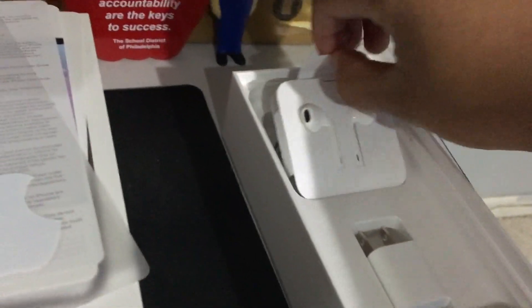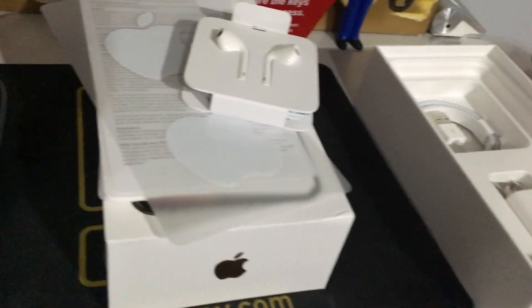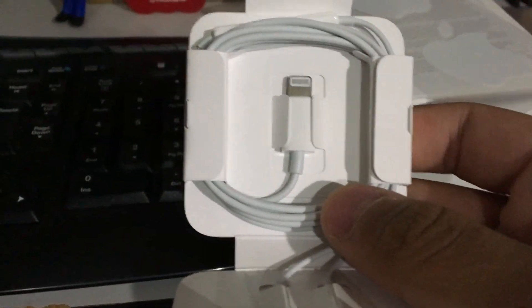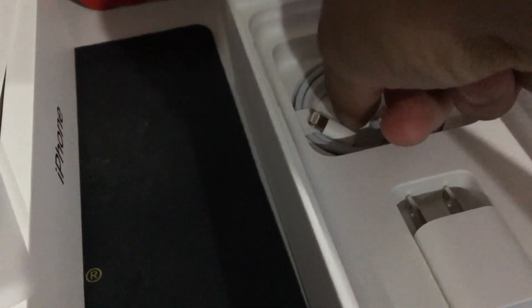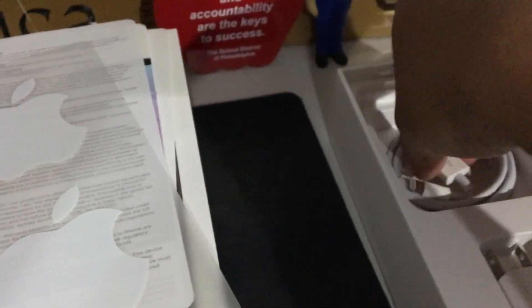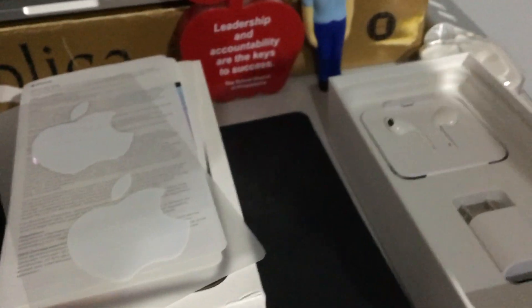Here we have the EarPods. They don't come with a carrying case like the one I have here. Instead of a 3.5mm headphone jack, this phone does not have one, but they do include a lightning adapter to connect these earbuds. I won't use them regardless. We also got the lightning to USB cable to charge and sync to your computer — I don't need that since I have plenty and better quality ones.